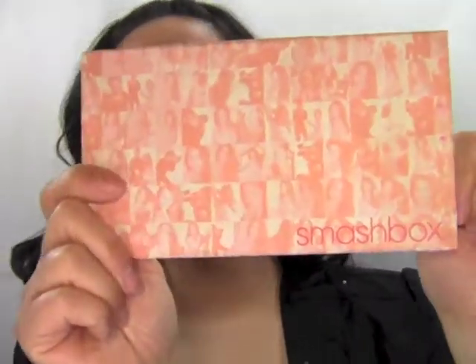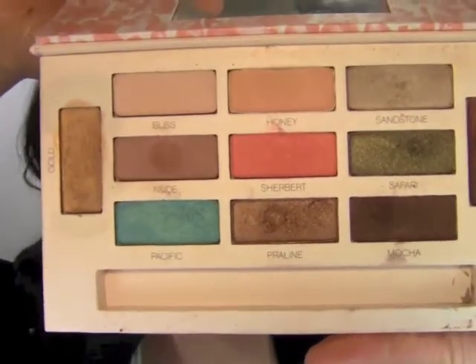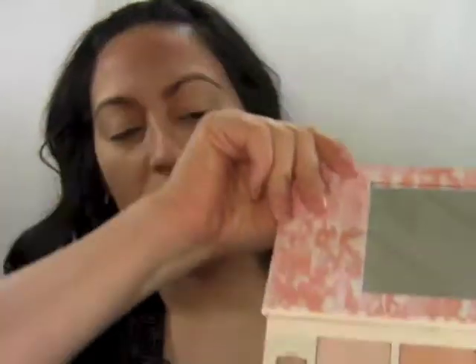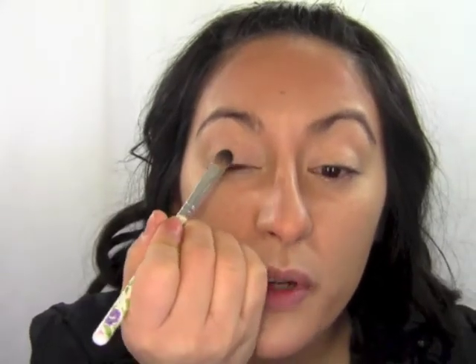Now we're going to start with eye shadow. I'm using the Smashbox Palette Shades of Fame because it has a lot of shimmery, warm colors, which is what we need to achieve this look. The first color I'm going in with is called Sandstone. I'm going to use a stiff brush and press it all over my lid.